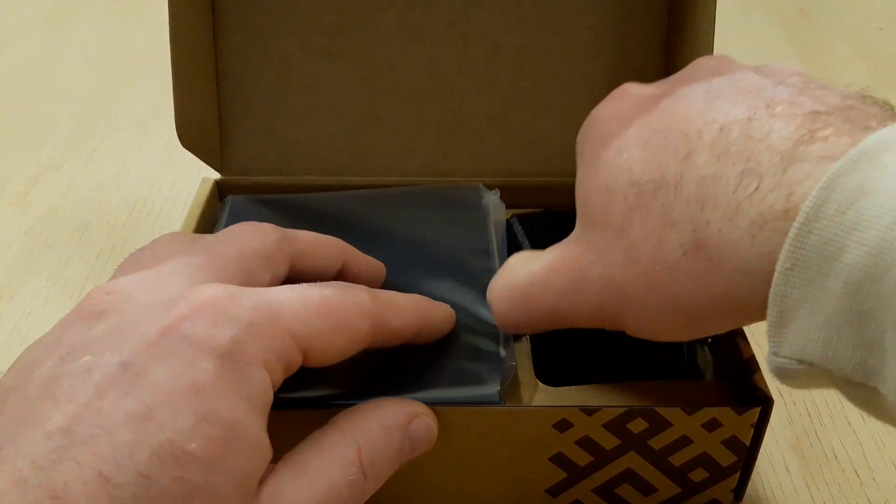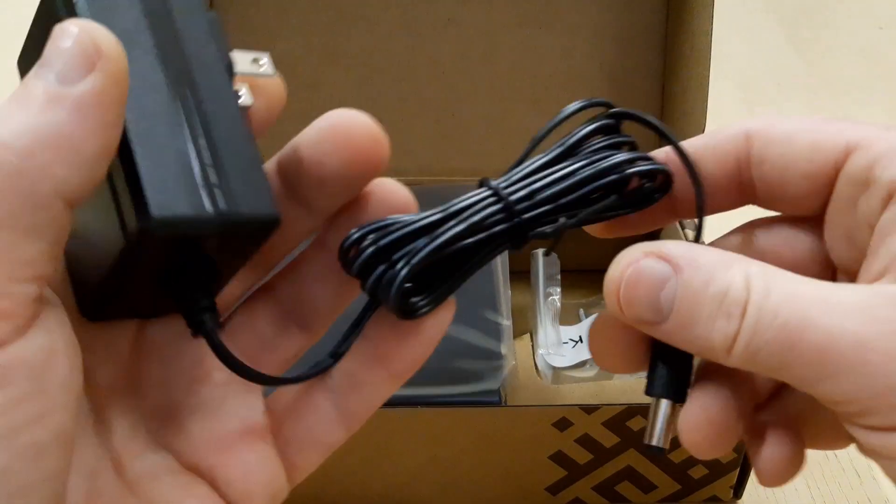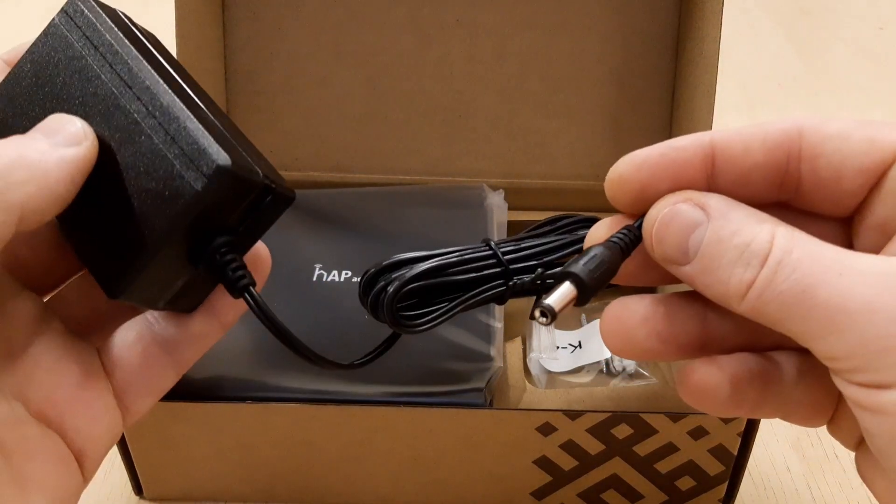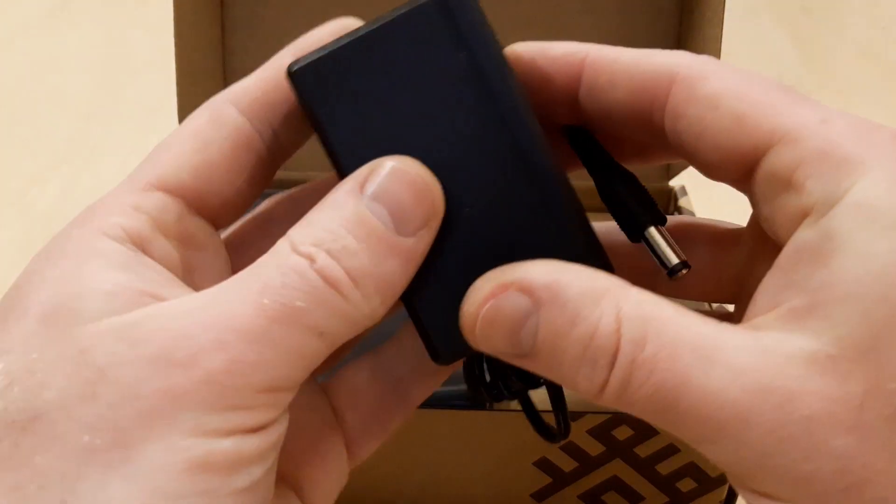And then we have a 24 volt US type power adapter — 24 volts voltage and 0.8 amperes.